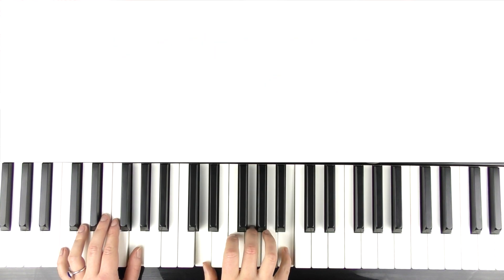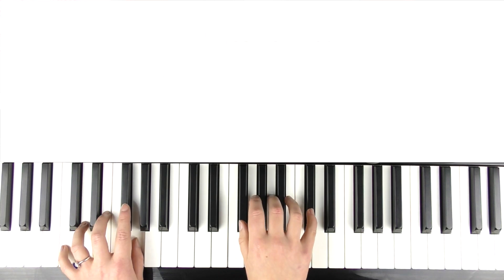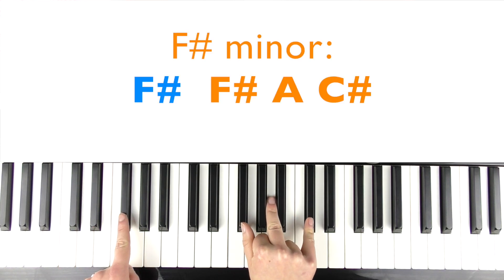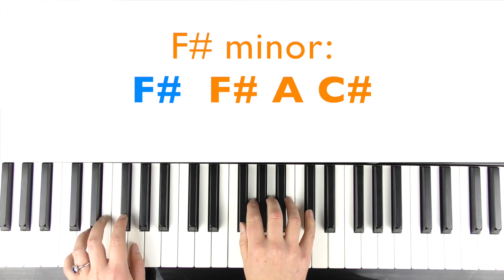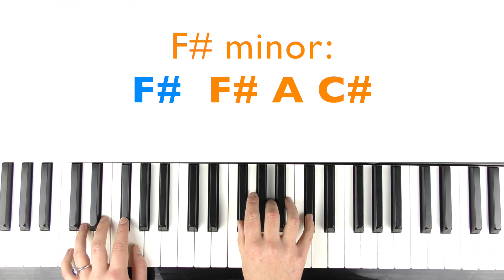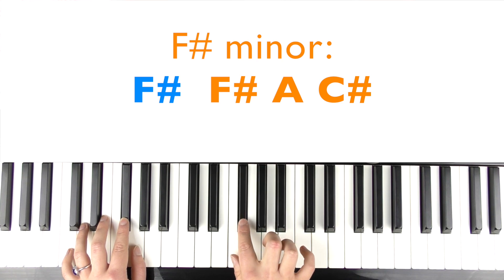You're going to play, and then repeat the B, then play that G again. Before we go into the next chord, which is F sharp minor — so F sharp in the left hand, and F sharp, A, C sharp in the right hand. And then repeat the A, and then play the F sharp.